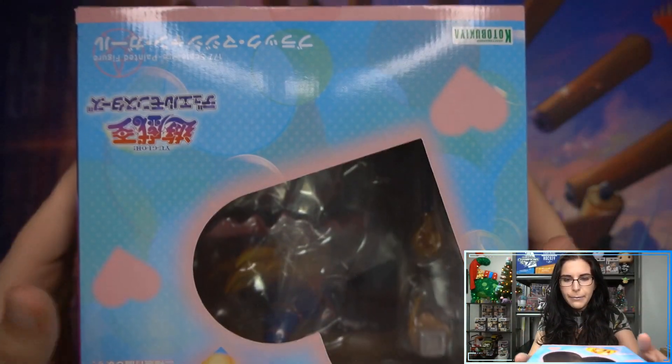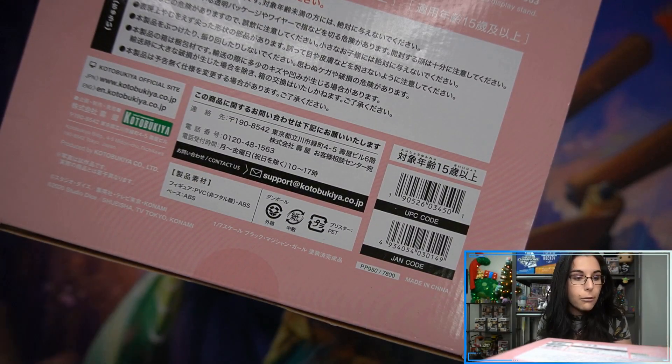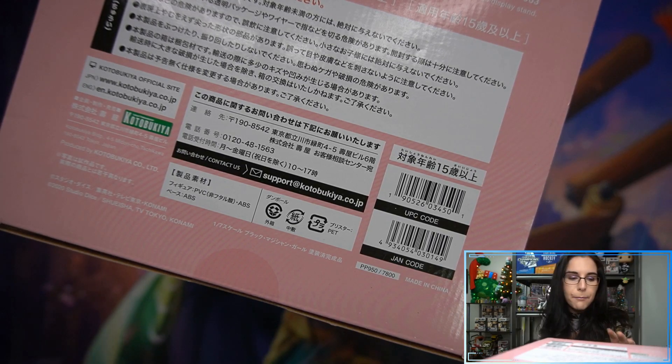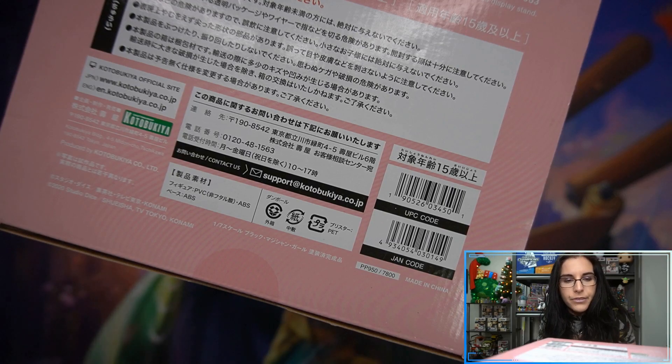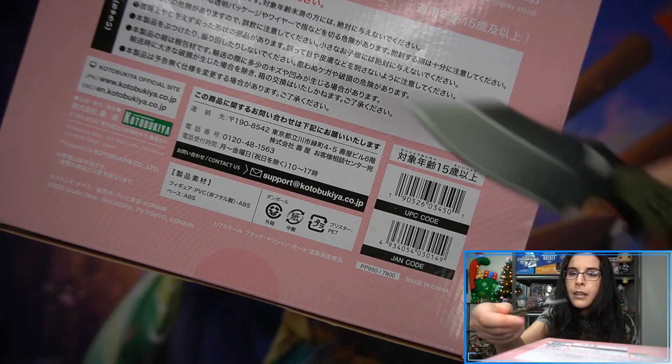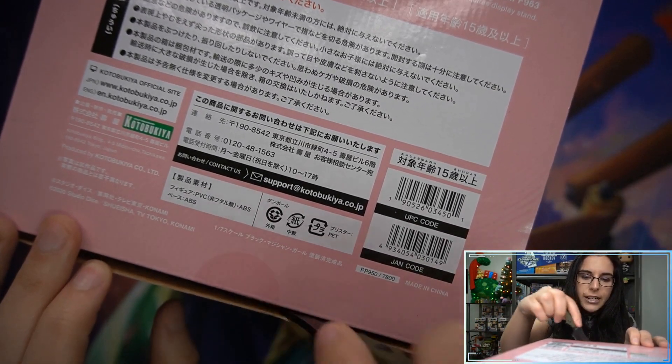I'll go ahead and open her up from the bottom. I like to open all my figures from the bottom just to keep them looking as minty fresh as possible. I know there's been some blemishes on the box, but for me number one priority is paint job, and second is the box overall. Let's go ahead and get on into here with the Minty Fresh Tiny Knife.